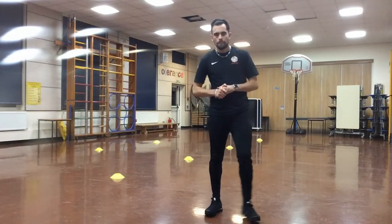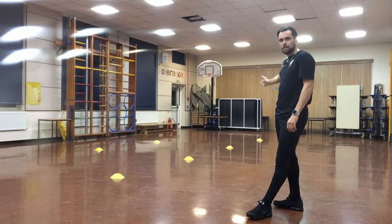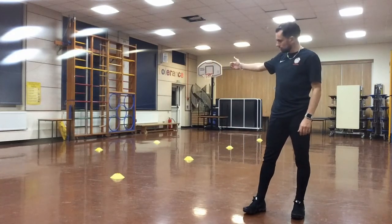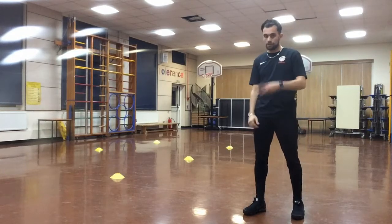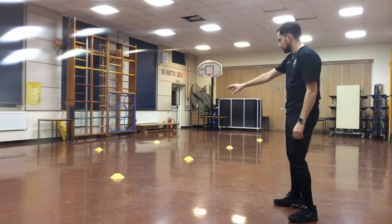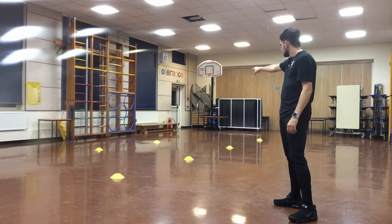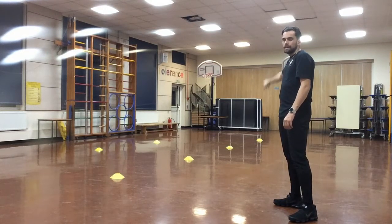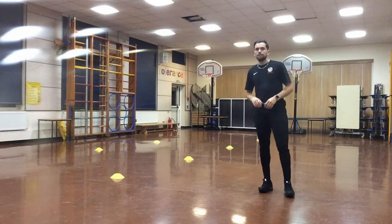For your running part, you will start at your start cone, run forward to the second cone, then do a side step shuffle out to the third cone. Then run forward, side step shuffle left to the fifth cone, then run forward to the sixth cone. You will then have three seconds to turn around and go back: run to the front cone, left side step shuffle, forward, right side step shuffle, forward to the end cone where you started — that's where you will finish. You will do this for five sets. I will show you a little demonstration and then you are going to go off and give this one a go.